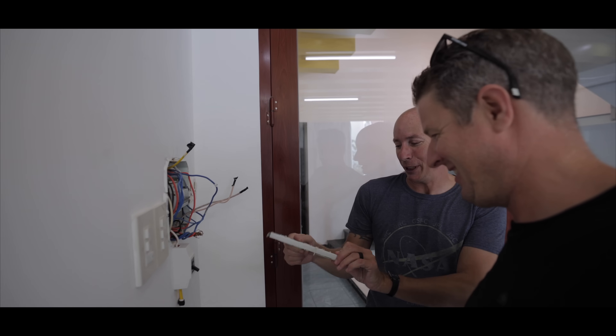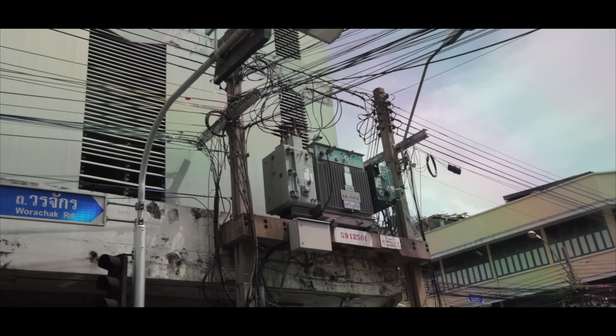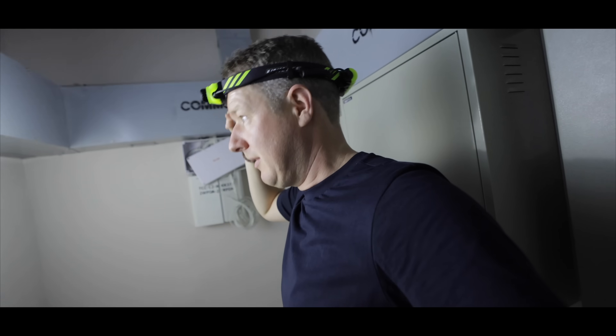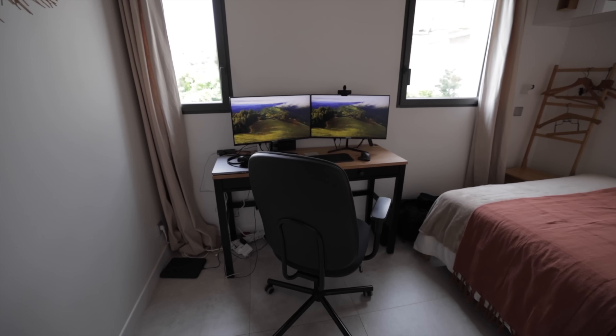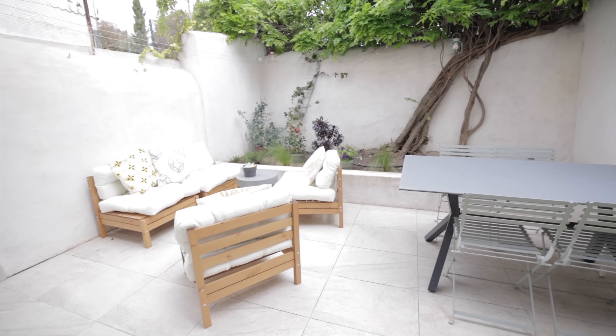It's been a while since I've done an electrician abroad video. As those of you who follow the channel may know, I quite like travelling. I did quite a few of these style videos around Asia when I was travelling for four months. I've done many more in the past when I've been on holiday, but this is a little bit different because this is actually my house. I'm currently living in Marseille in the south of France, spending a few weeks here and a few weeks in the UK, basically living between the two countries.